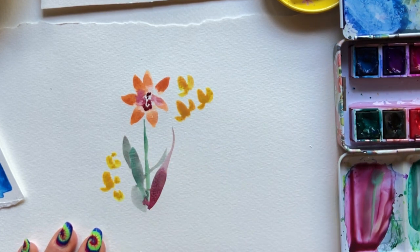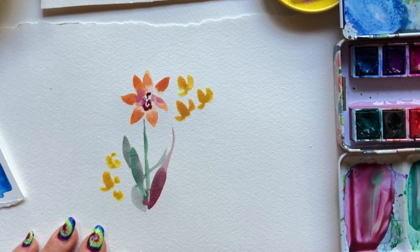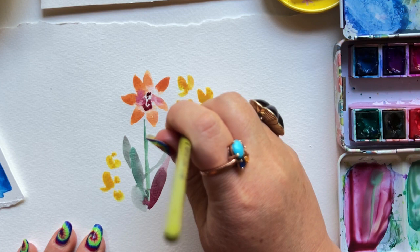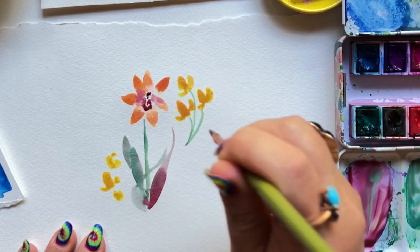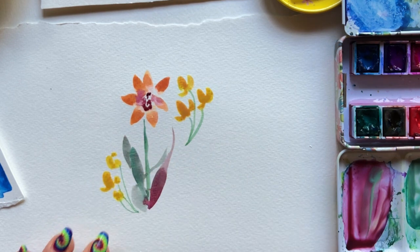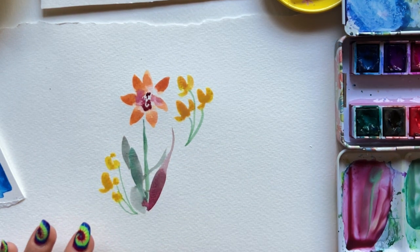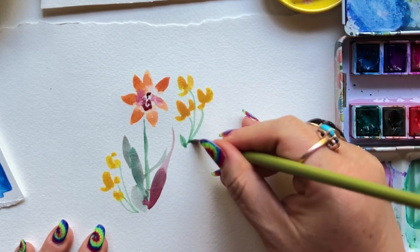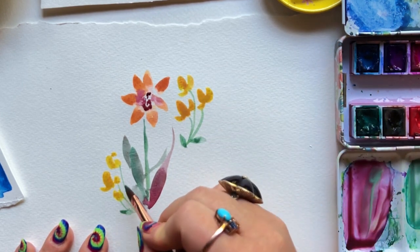Rinsed my brush and going into yellow with a little bit of red, doing a few dabs — one bigger dab in the middle with two smaller ones on either side. Then rinsing my brush to pick up that creamy green again, holding my brush perpendicular to create some thin, thin stems that connect all three of those yellow flowers, and then a few press and lifts for small leaves.